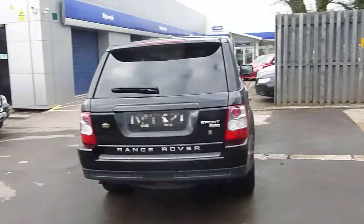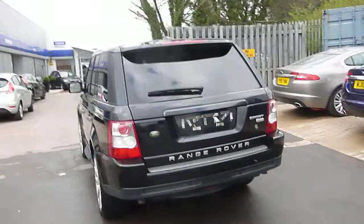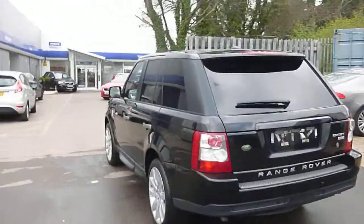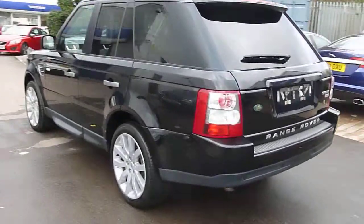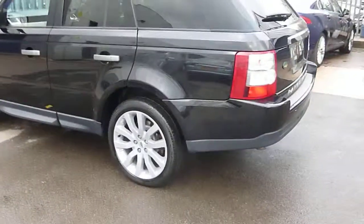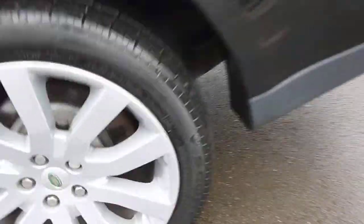Okay, here we are with a Range Rover Sport — it's the TD V8 in black, and we'll start from the near side rear. Near side rear looks good, very slight mark on the wheel, just a slight scuff, tyre depth looks fine.